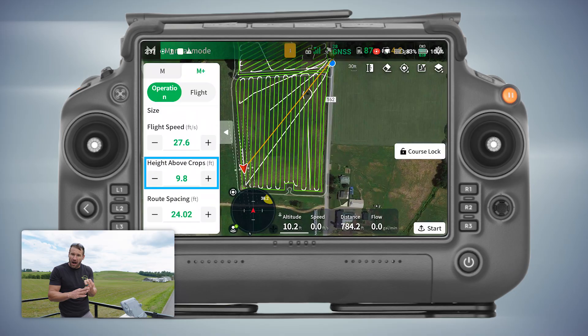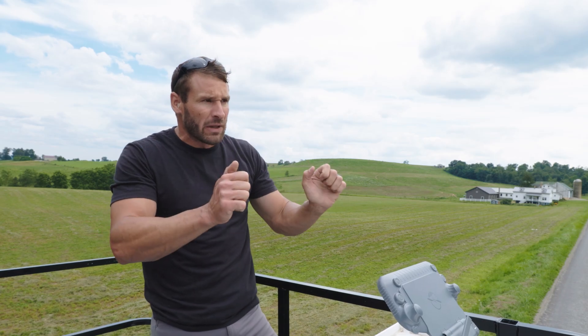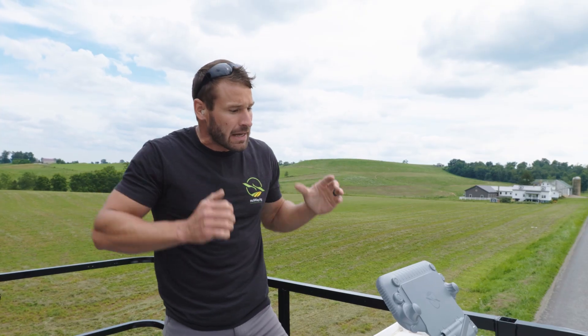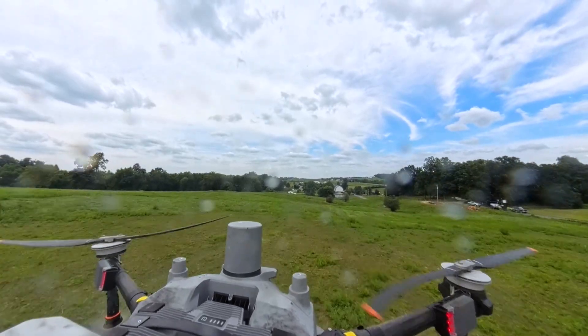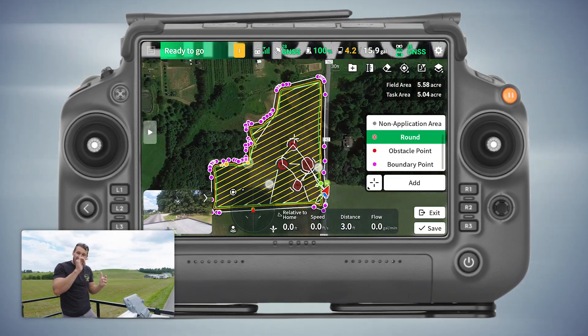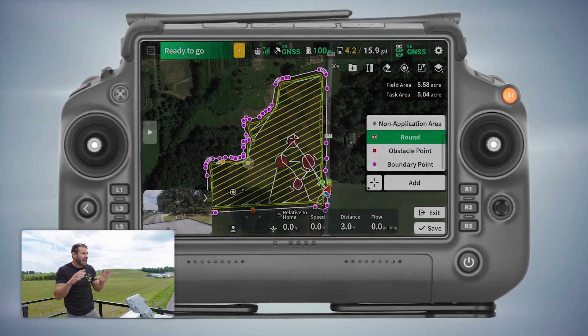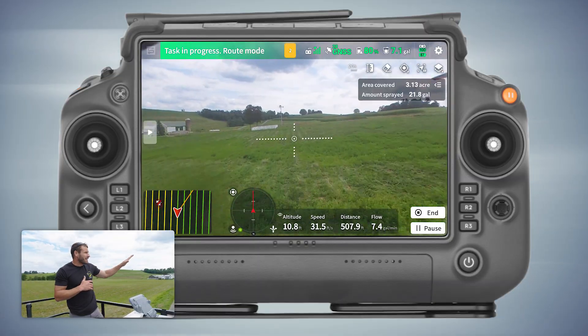First I set the parameters: how high I want it to fly, how fast I want it to fly, and the micron size. Then I manually flew it, basically using the sticks to adjust the heading of the drone and the forward speed. If I hit max forward speed it'll stop at whatever miles per hour I have set in the parameters. Once I fly it manually I create that boundary, hit save as a field, and it'll create that as a field. Then I go right back into my parameters, set those, and then it flies its auto route like it's doing now.